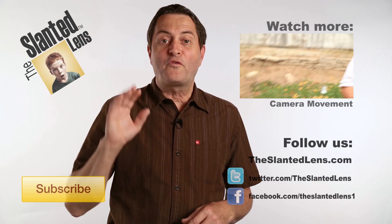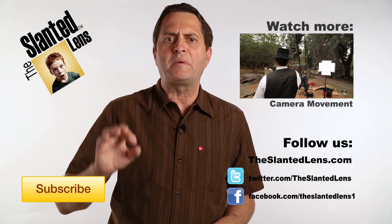Don't forget to subscribe to The Slanted Lens — click on the link below. We have some new things coming: exciting features about business and the world of business in photography. I think you'll find them very interesting, so make sure you subscribe and keep those cameras rolling and keep on clicking.